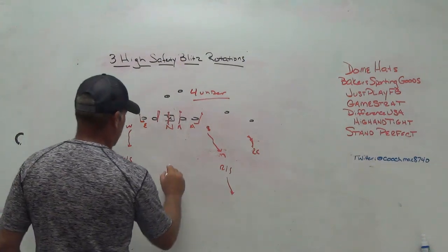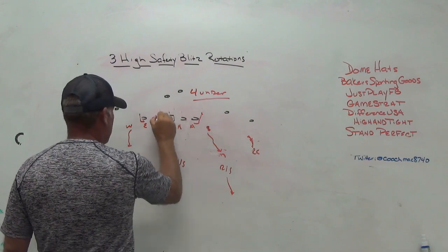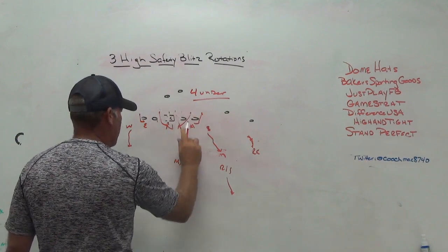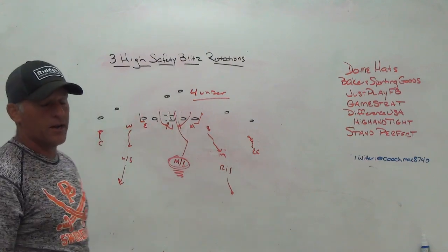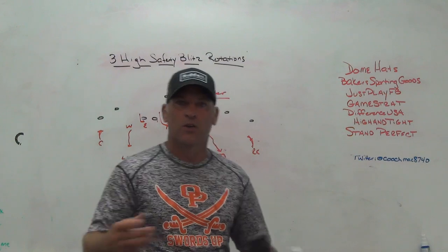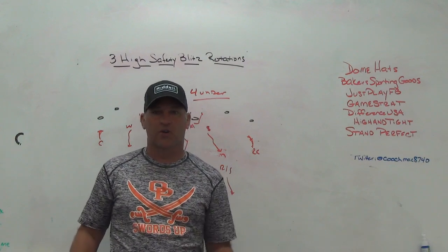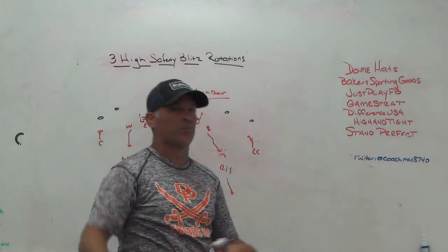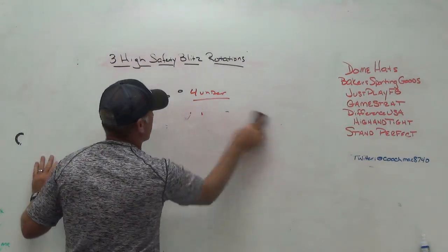It's very easy to involve the middle safety. I like bringing him from depth and working him with the mic however you want — if you're working the nose away and mic frontside, work the middle safety in the B-gap; if mic is in the B-gap, work the middle safety back underneath. A guy blitzing from depth is tough to account for, because offensive linemen, running backs, and quarterbacks don't always equate for that third high free safety when identifying the mic and setting protection.